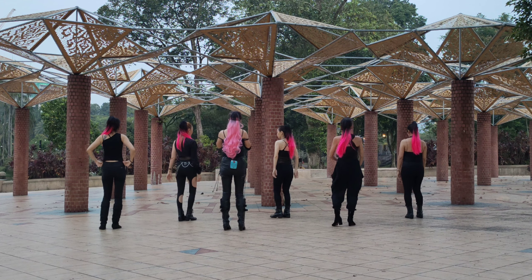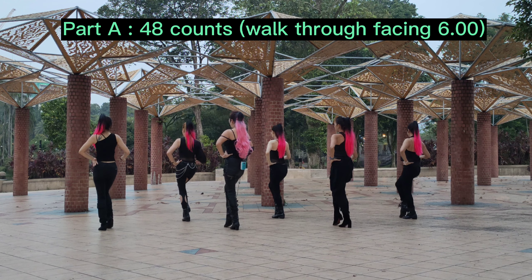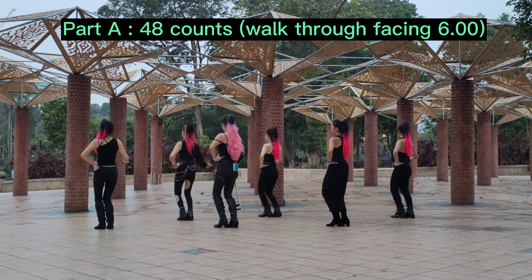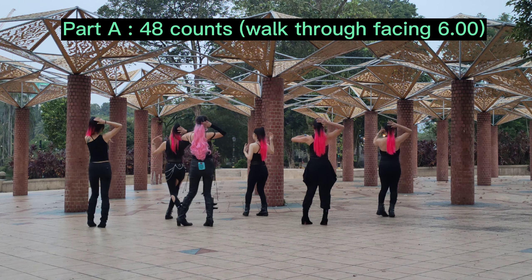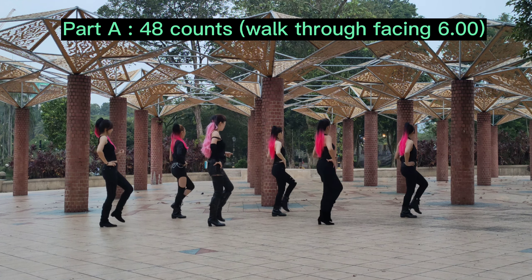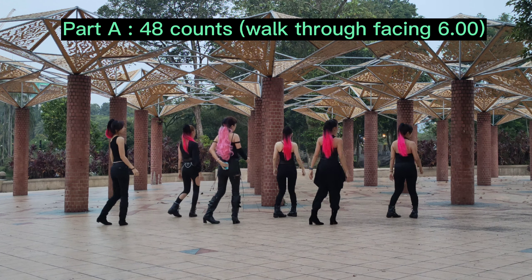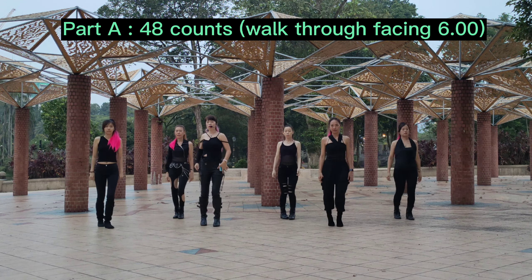Part A, Work 2, facing back wall. Part A, Work 2 — 3, 4, 5, 6, 7, 8 — 2, 3, 4, 5, 6, 7, 8 — 2, 3, 4, 5, 6, 7, 8 — 4, 5, 6, 7, 8.